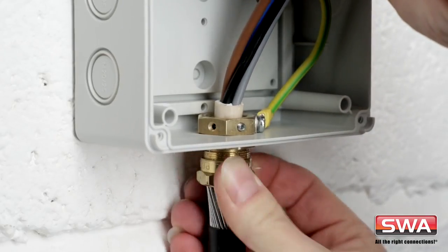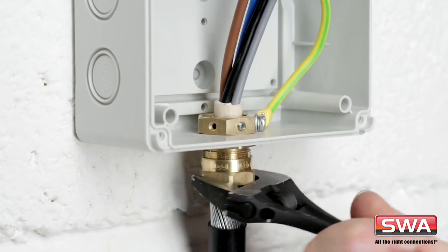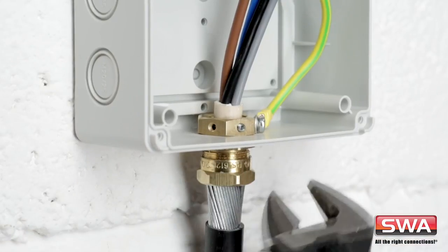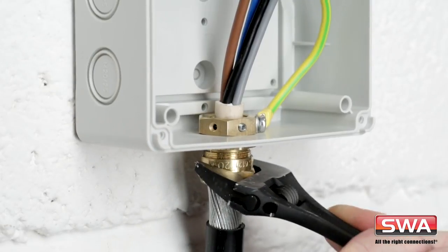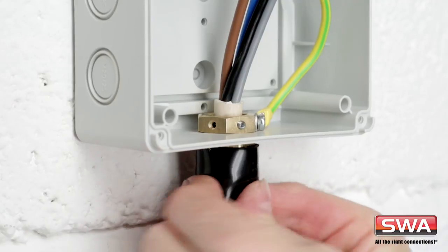See how the teeth prevent rotation, so the gland nut can easily be tightened in situ with just one spanner. As the earthing nut is fitted to the box, you only have to use one tool at each stage. All parts are supplied and there's no need to drill the box. Doesn't that sound quick and easy?